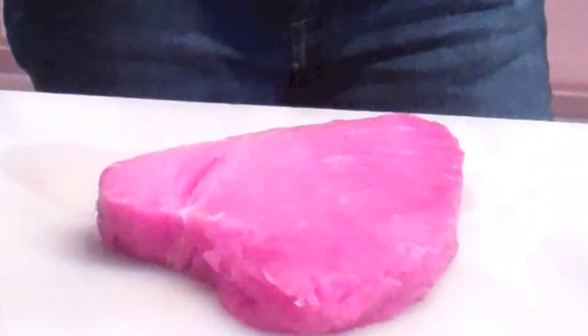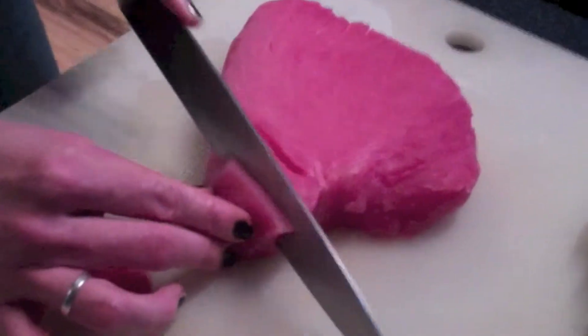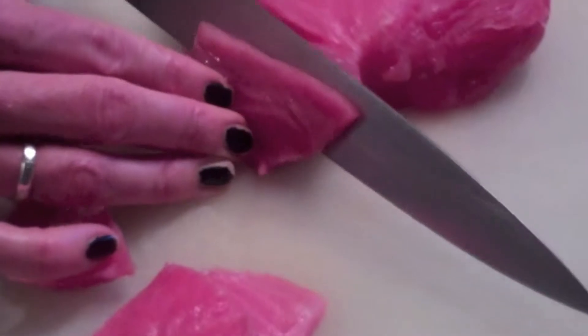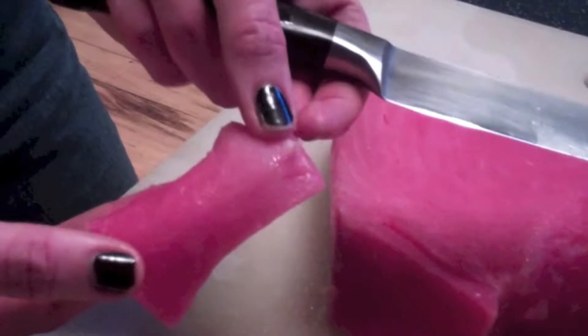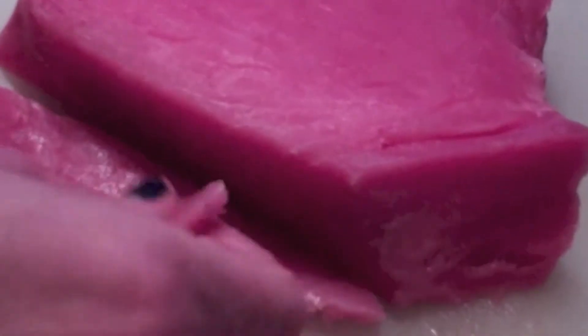There are many official ways that sashimi can be cut, and what I'm going to do is try a couple different approaches. Some are going to be for nigiri, which is the kind of sushi that just sits on top of a chunk of rice. And then the other kind is going to be for our rolls. So the smaller ones I'm cutting now are basically going to lay on top of a piece of rice.